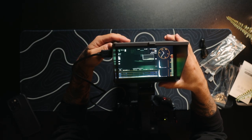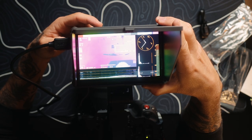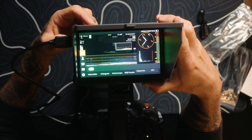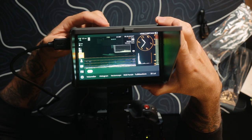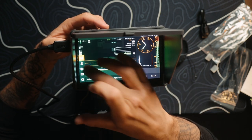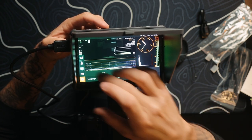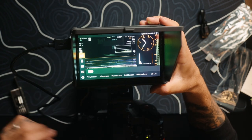F1 gives you your scopes and histogram. F2 is false color. F3 we've got the LUTs — turn the false color off. F4 is zebras and extra settings where you can turn on your grid. Wow, the touchscreen feels super nice, really responsive.